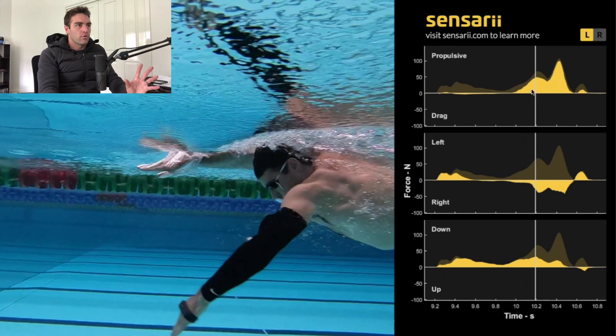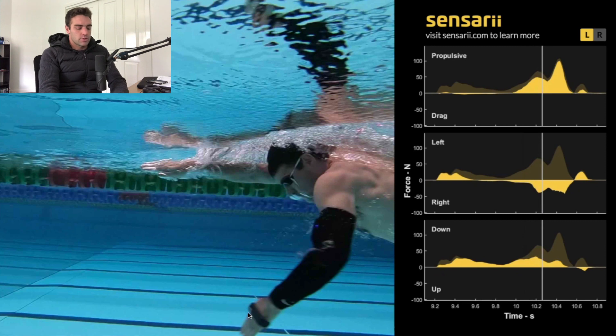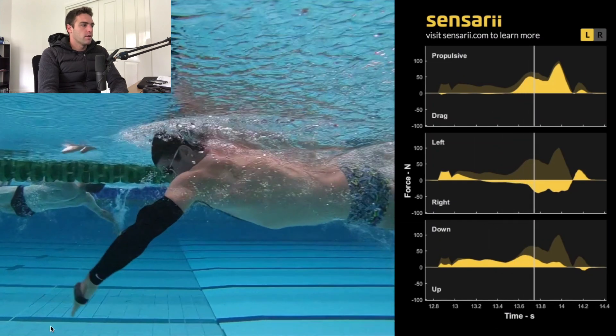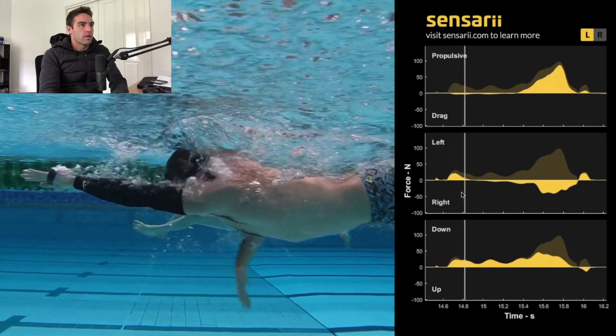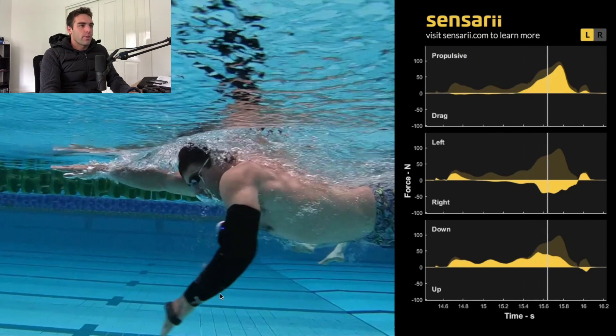Through the propulsive forces, with the top swimmers you'll usually see this defined propulsive curve with two peaks. The first happens just as you finish the catch and start the pull phase — that's where you get the first spike. Then you'll get a little bit of a drop off as the hand transitions from the pull to the press phase, which is when the hand is going back towards the hip. So we get propulsion here, the first spike drops off a little bit, and then as we transition to the press phase, that's where you get this second increase. We should see almost two mountains — two little hills with a valley in between — with the best swimmers. That really just means you're making the most of the catch and pull.